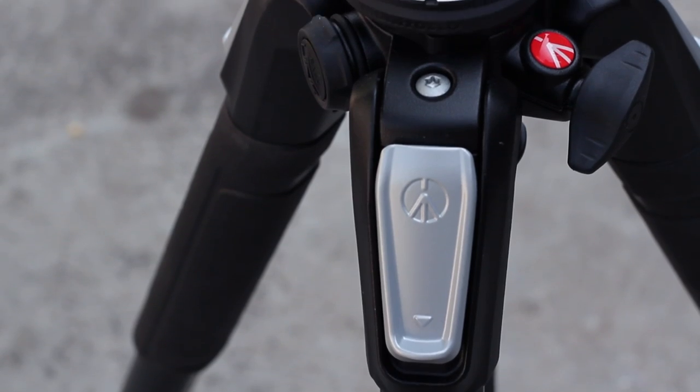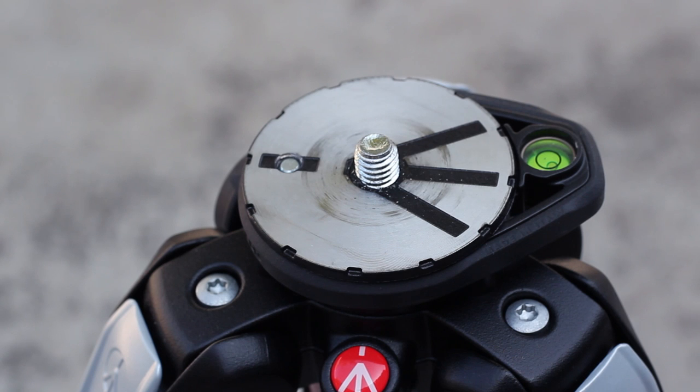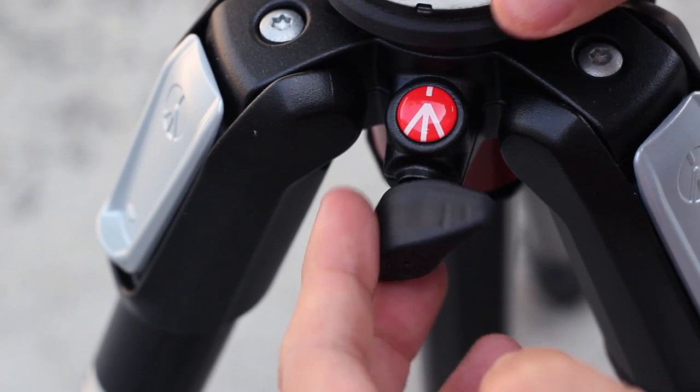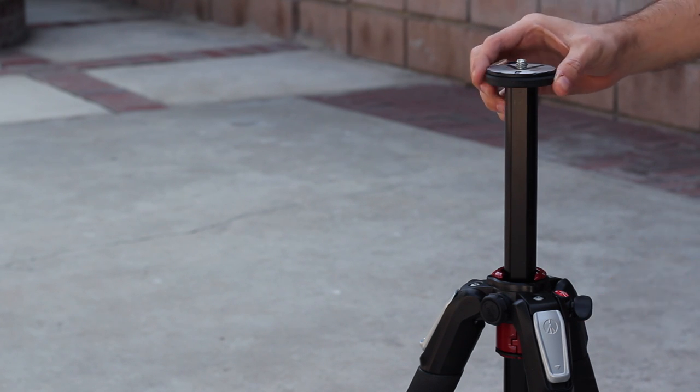Anyways, after roughly four and a half years on YouTube I decided that it was time to invest in a better and more stable tripod, and I decided to go with the Manfrotto 055x because of its strength and reliability. My goal was to get a very strong tripod that can carry all my gear on it and have plenty of overhead for growth.